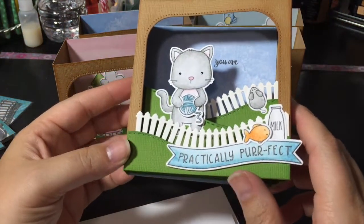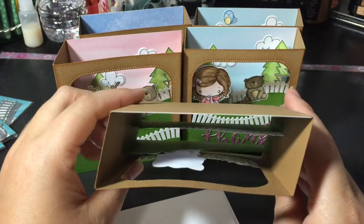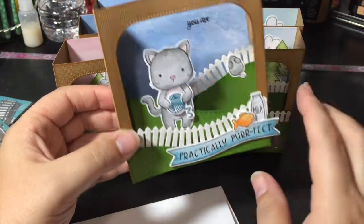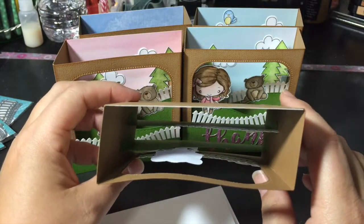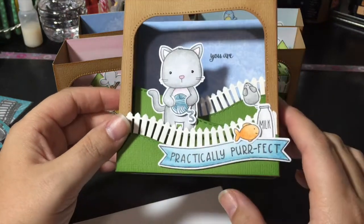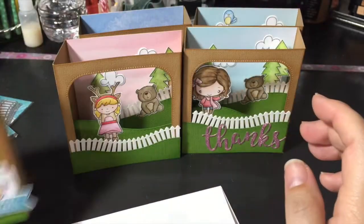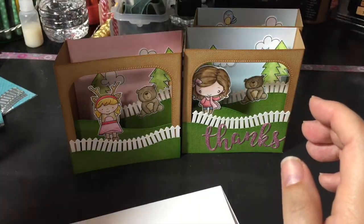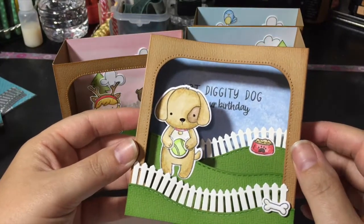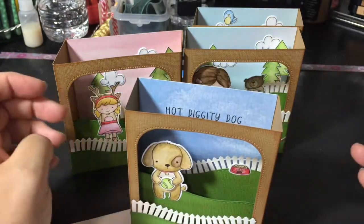So this is the first one using Kitty's Favorite Things. You can see it has two layers and then I also put this one on the front of the card, so it's technically kind of three layers. This one says 'you are practically perfect' — so cute. And here's the puppy one — it says 'hot diggity dog, it's your birthday' and folds flat but it sits like this.